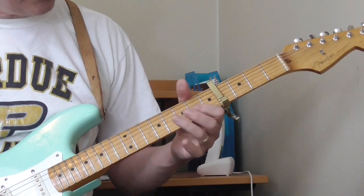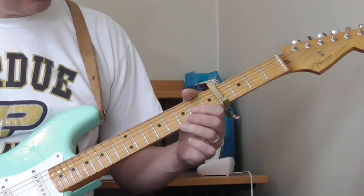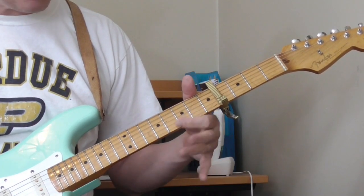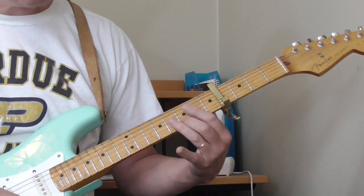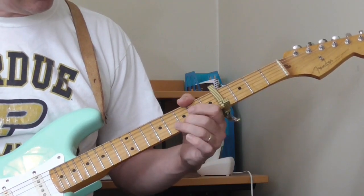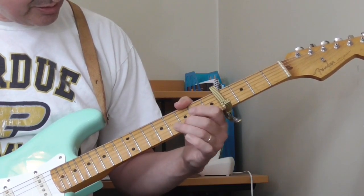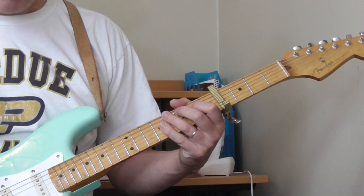He does something very similar for the next part, but kicks it off a little differently. He starts on the 6th fret of the 2nd string, then open, back to the 6th fret of the 2nd string, open 1st string, then the 7th fret with a slight bend on the 1st string. I can't tell exactly what he's doing there, but it's something like that.